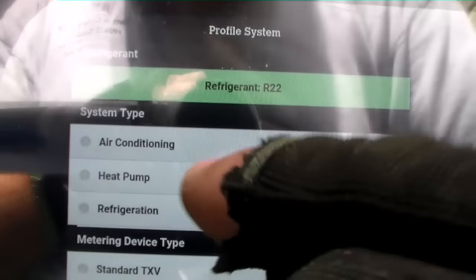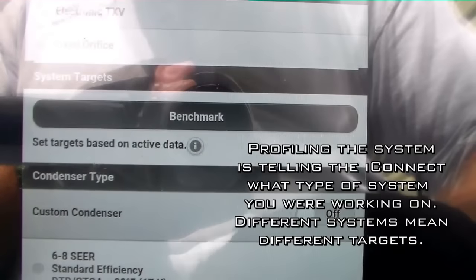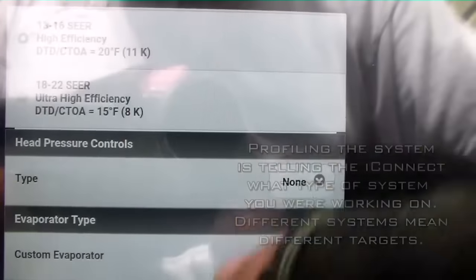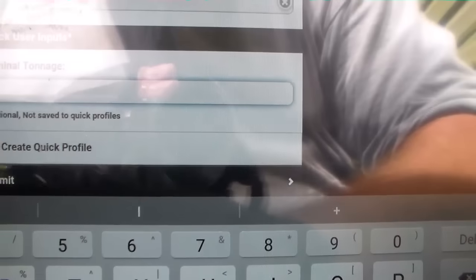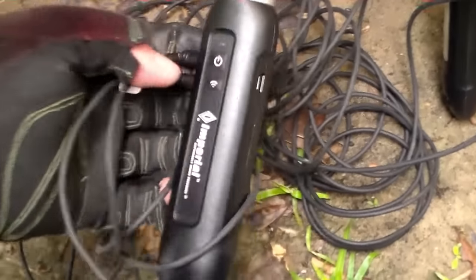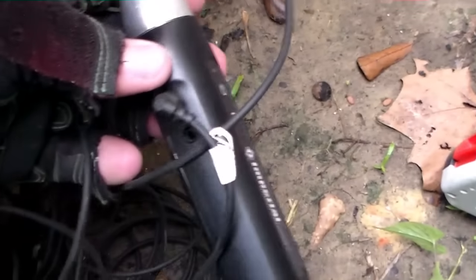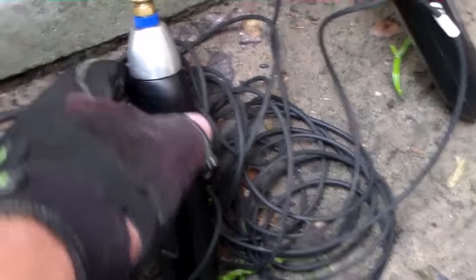We're profiling the system now — heat pump, cooling, standard TXV, 13 series system, standard evaporator, 2.5 tons. As you can see we have our probes on. Low side adapter probe: the first one is for superheat and goes on the suction line. The second one is for ambient temperature, dangling up here. We have our high side probe and one monitor for liquid line temperature so we can get subcooling. All those are put in, ready to go, all turned on.